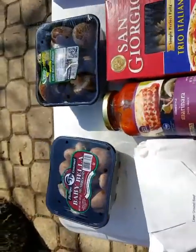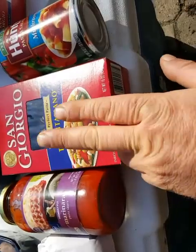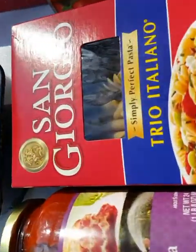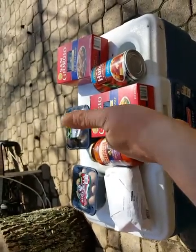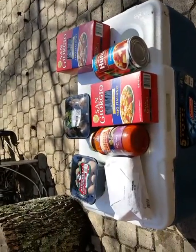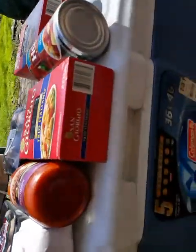Anyway, check it out folks — I'll get these babies back in the fridge: baby portabellas, ground beef, San Giorgio Trio Italiano, three types of pasta with the homestyle marinara sauce. It's gonna be good, you know it. I don't mess around. Got the Coleman Extreme.